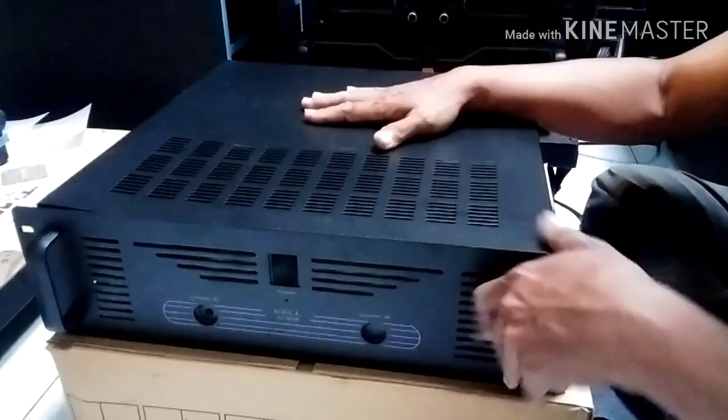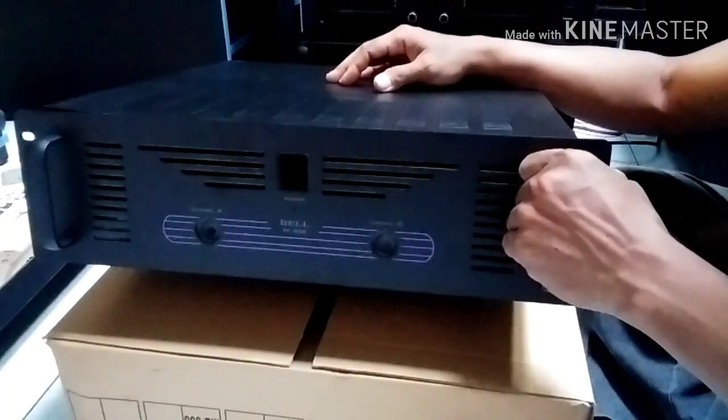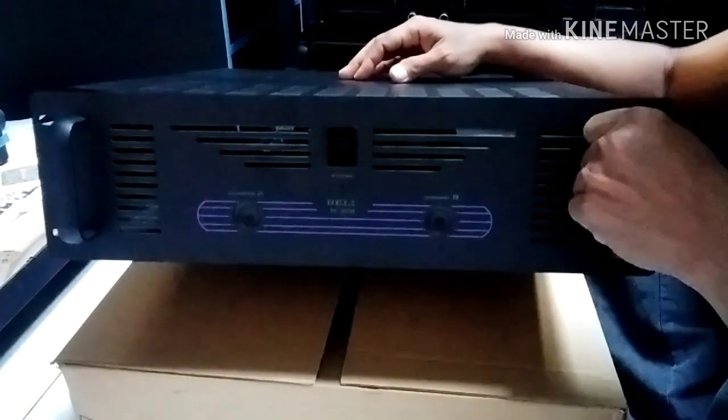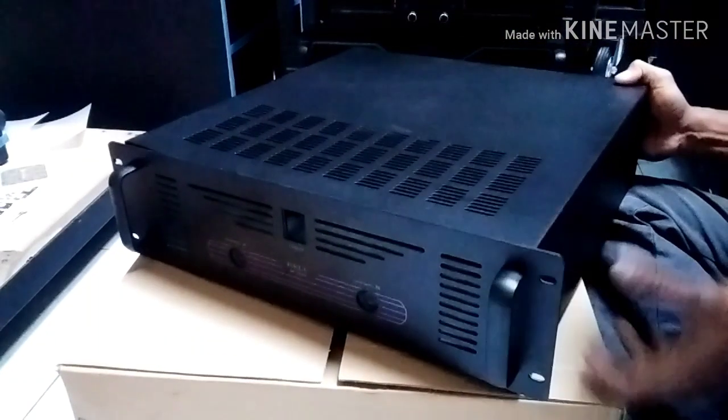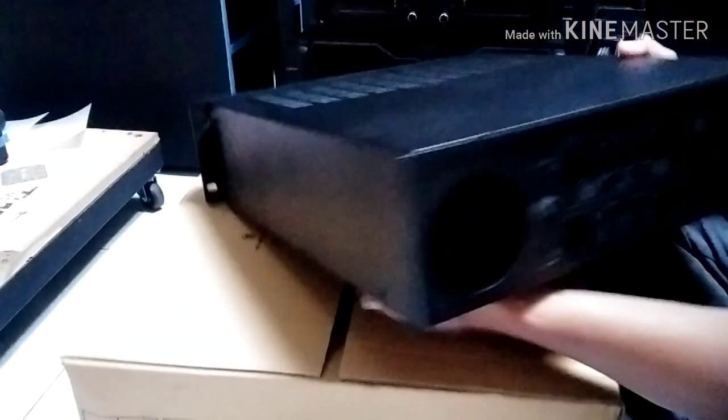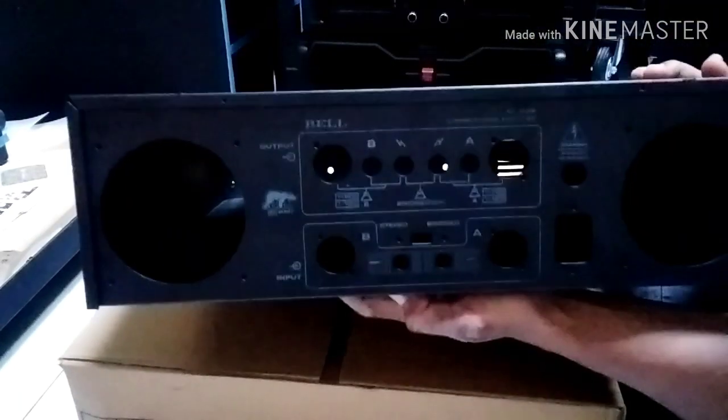Okay, this is the appearance from the front. Penampakan dari samping seperti ini. Penampakan dari belakang seperti ini.